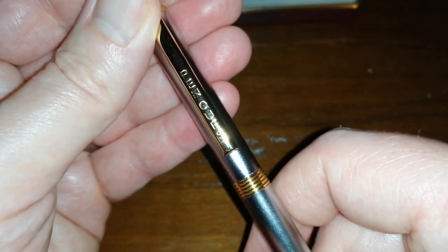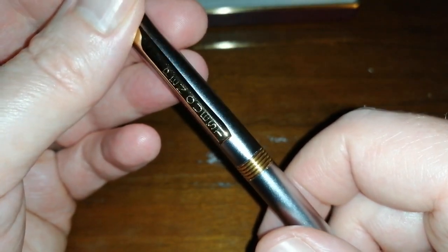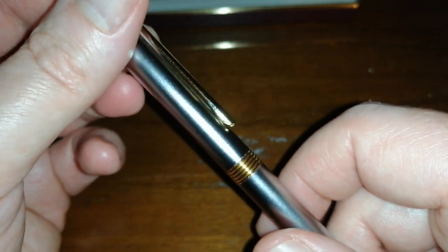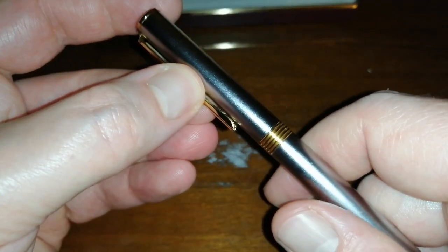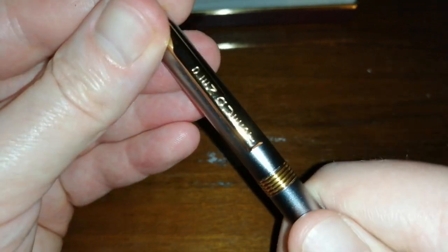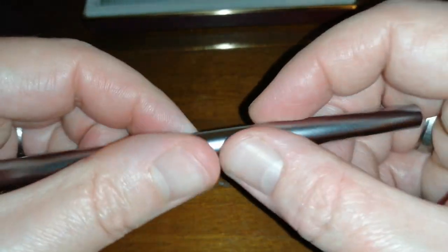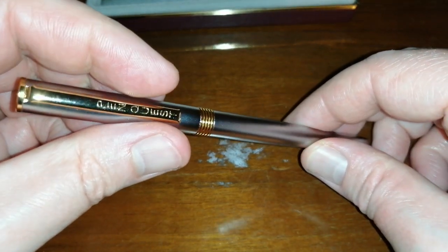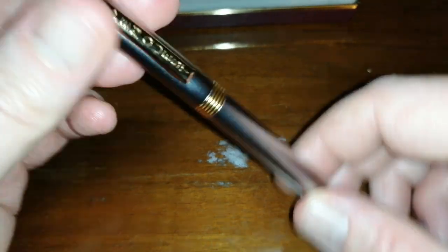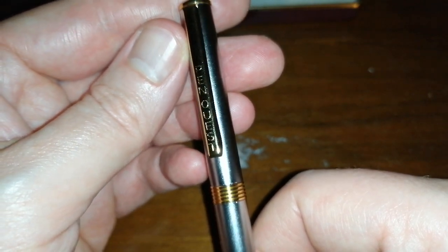Now, these Pen Quest fountain pens — I've done a little bit of research into them. They seem to be quite common in the latter half of the 20th century in the UK, and they were often given away as freebies. There are no other markings on there; it's not branded or sold as a promotional item. But there we go — 'Pen Quest' is the manufacturer, on the clip.